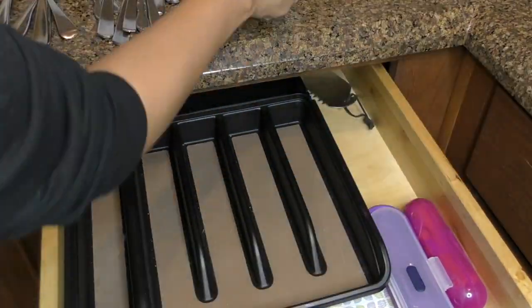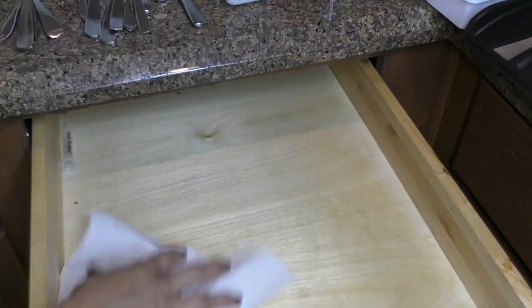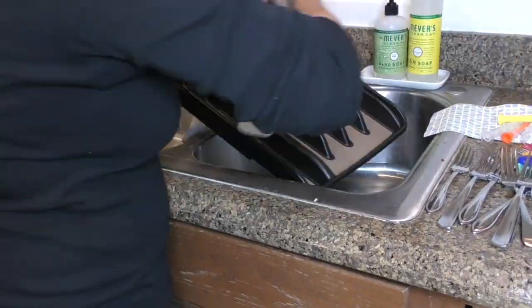Now I'm moving to the silverware drawer. I didn't have to do any purging, so I just gave this drawer a good clean.